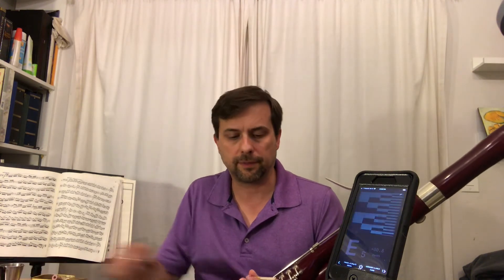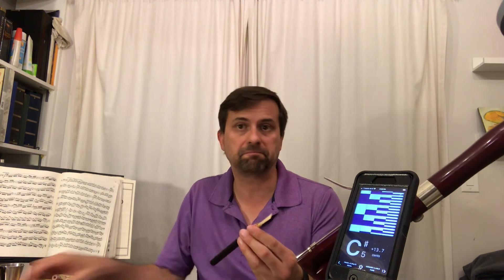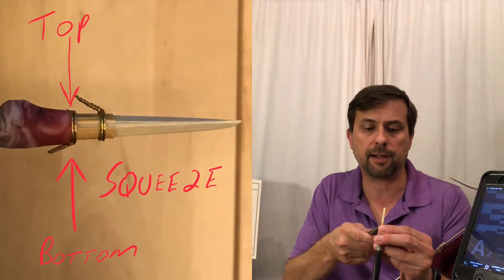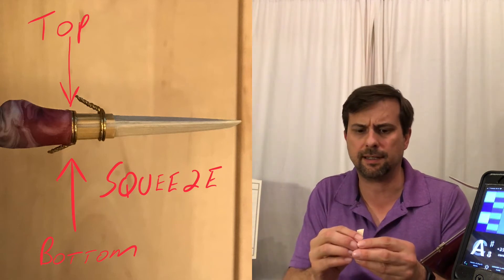It did, but you can see it made it a little sharp, so I went too far. As I said at the start of the video, that's okay — if you go too far with wires you can undo it. So I'm going to go top to bottom on the second wire slightly, just enough till I see it give.